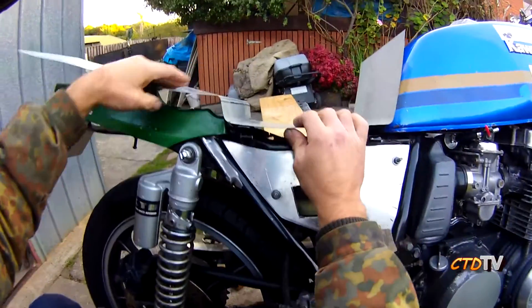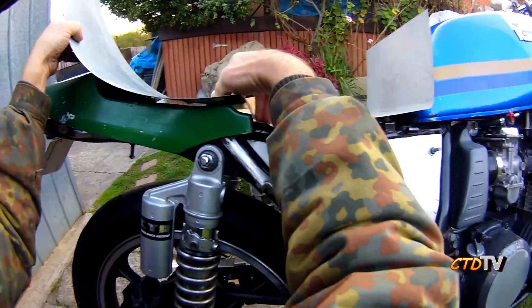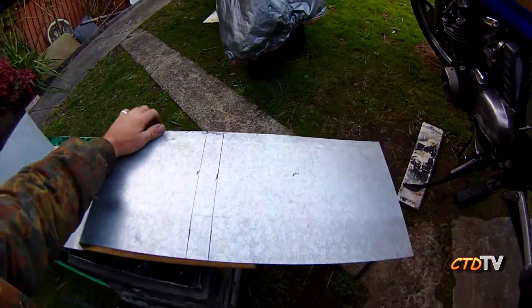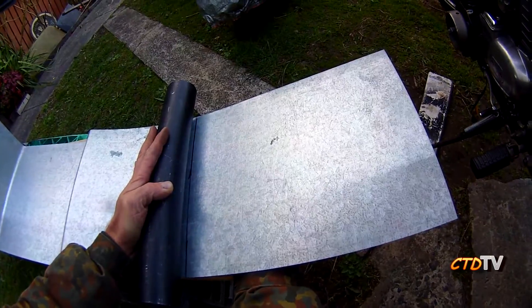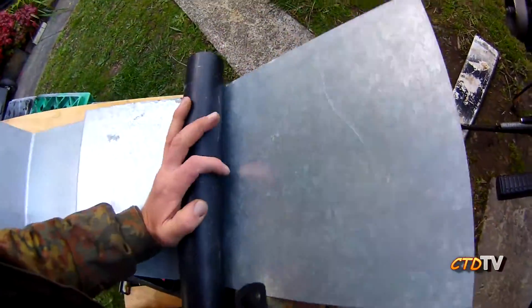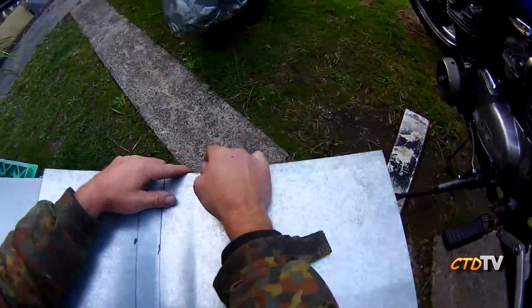I'm going to put a bend in here for the tank. This is only rough — kind of the first attempt, I don't know how many there'll be but we'll see. For this bend I'm going to use my tube because I want a gradual bend. I'm pretty much winging this whole thing, so no sense stopping now — line it up by sight.